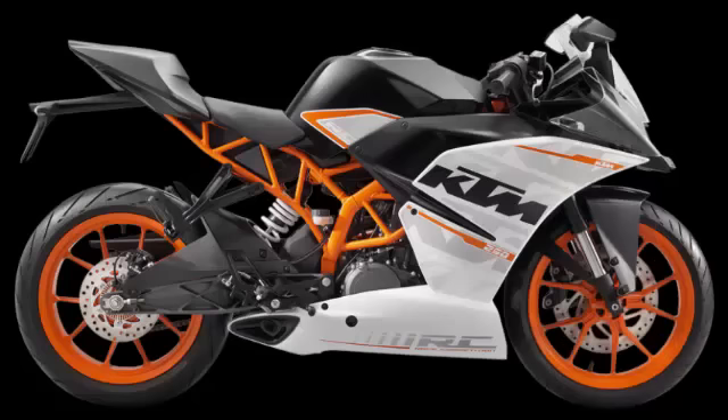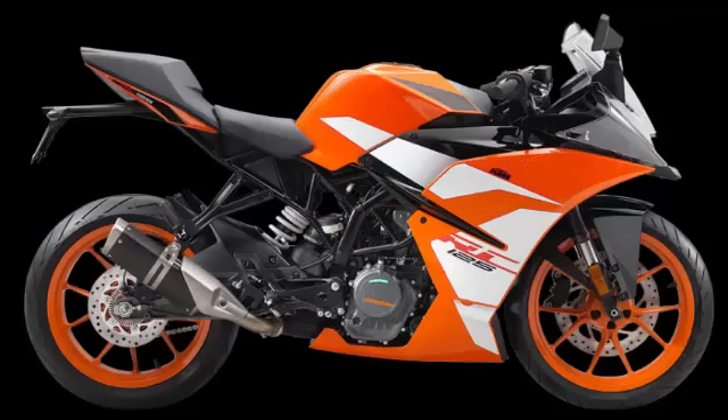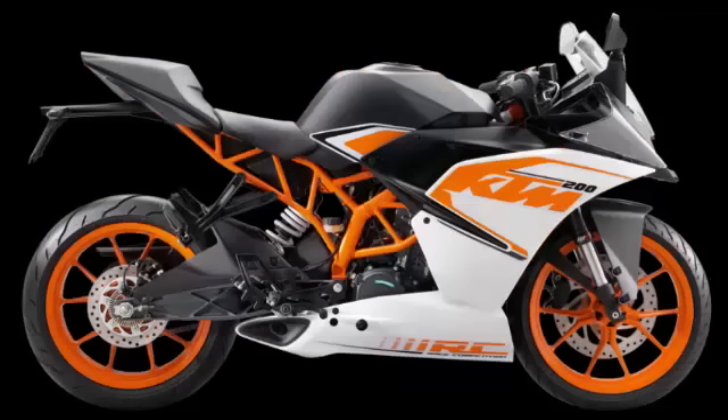For the RC125, a very striking orange color scheme predominates, accentuated by white and black panels. The 2016 KTM RC250 retails in Malaysia for RM21,081, including GST.